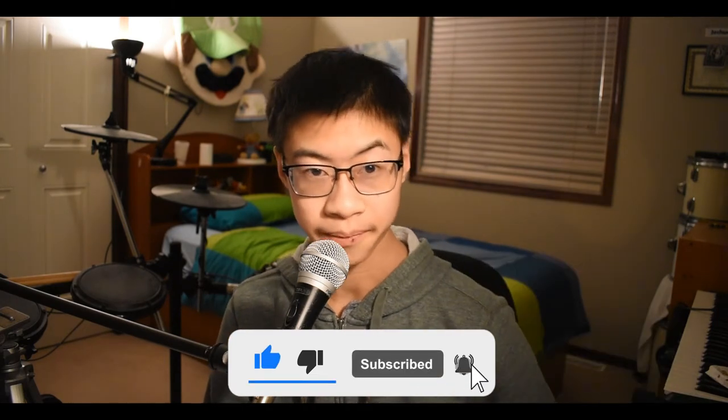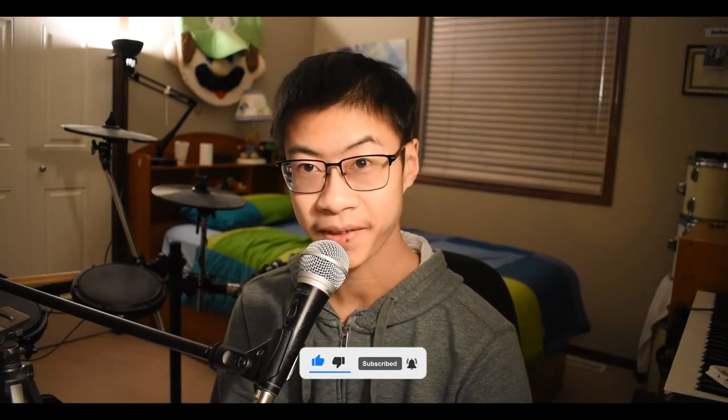So yeah, that's pretty much all there is to say. If you guys enjoyed this video, make sure you like, comment, and subscribe for more. Links in the description down below to get the SM58.